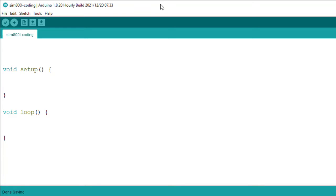First, we will include the SoftwareSerial library. This library is used to create a virtual serial port, and we will connect the SIM800L to that virtual serial port.